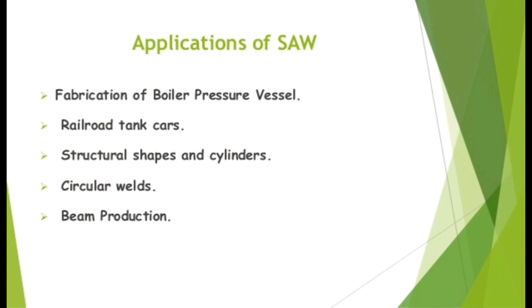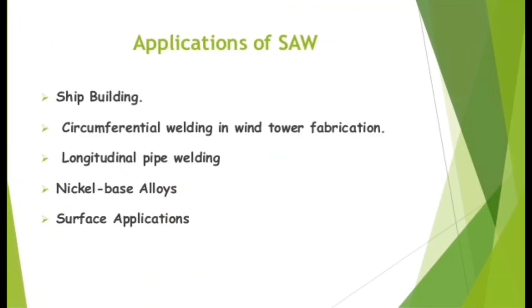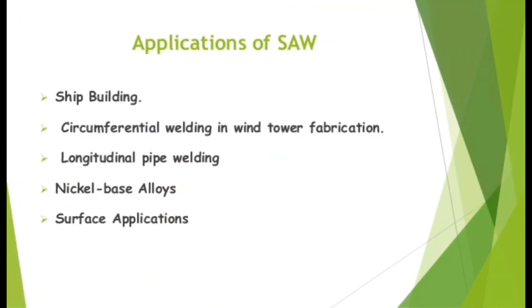Applications of SAW include: fabrication of boiler pressure vessels, railroad tank cars, structural shapes and cylinders, circular welds, beam production, ship building, circumferential welding, wind tower fabrication, longitudinal pipe welding, and nickel base alloys.